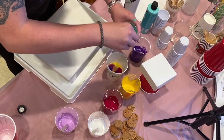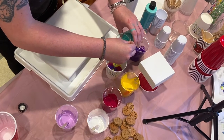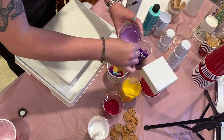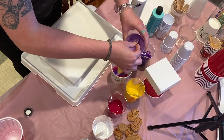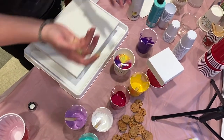Maybe do a little bit of teal here. I think the most fun part about this is that we really are not going to know what it's going to look like — it's just kind of a surprise. So let's give it a little light purple. I've used almost all my colors here, but I want to make sure I have enough paint that it's going to cover the canvas. So we're about three quarters of the way with the cup here.